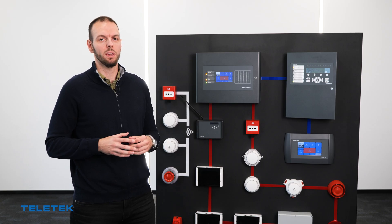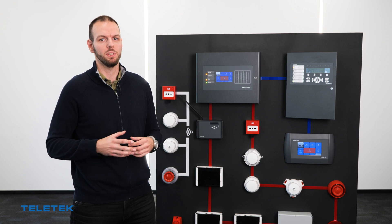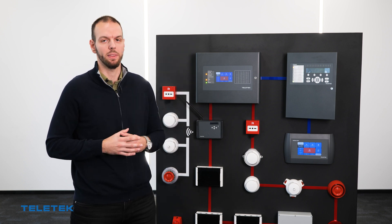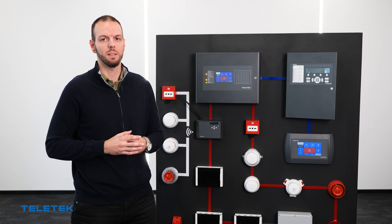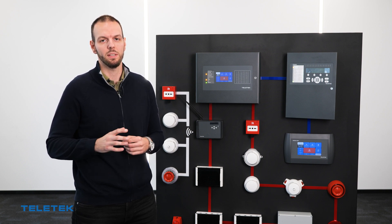Today we are going to see how we can perform a firmware upgrade procedure of our Iris fire panel. It is important to remember that this procedure must be done only in case it is absolutely necessary.